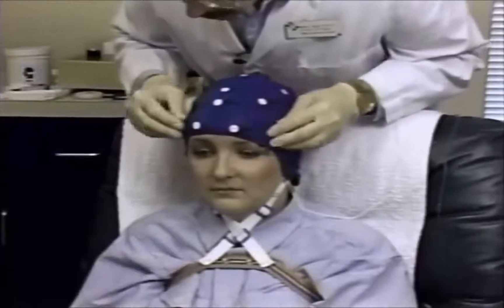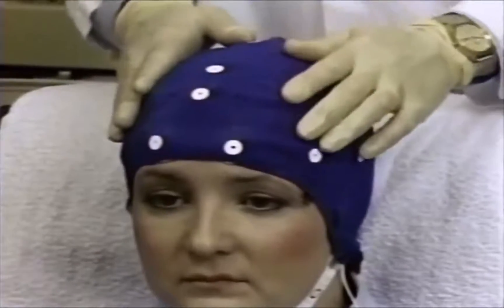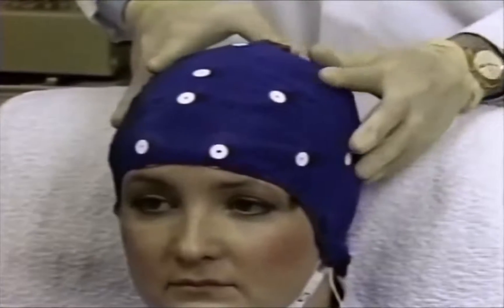Work each electrode onto the scalp to move excess hair from beneath the electrode mount. Make sure that the cap is centered on the head and fits properly.